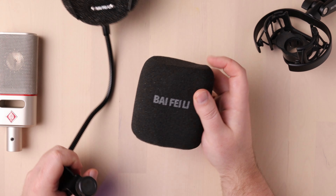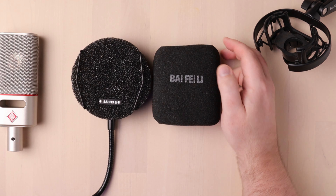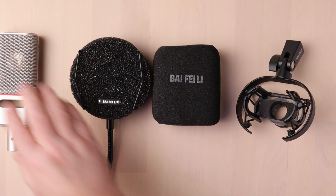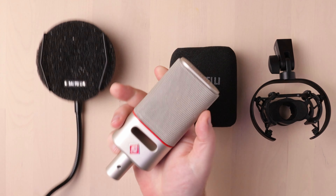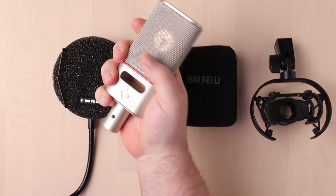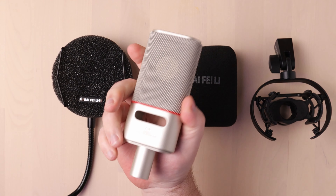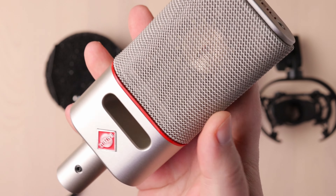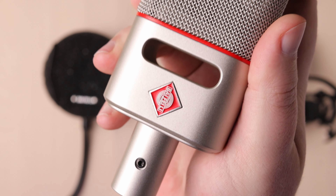But wait, there's more. It also comes with a foam windscreen type pop filter so you can double up. This works fine. It weighs more than a pound, I think — I have no idea. It was too heavy for my gram scale and I couldn't find any info on that. Rest assured, it can be used as a workout weight. It's friggin heavier than you'd think.